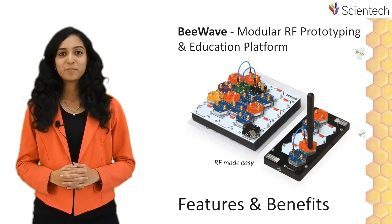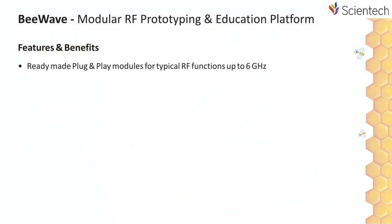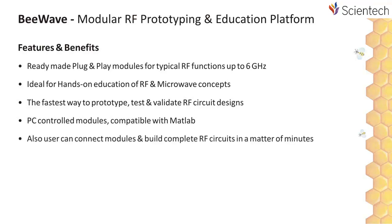Now, the various features and benefits of B-Wave: ready-made plug-and-play modules for typical RF functions up to 6 GHz; ideal for hands-on education of RF and microwave concepts; the fastest way to prototype, test and validate RF circuit designs; PC-controlled modules compatible with MATLAB. Users can also connect modules and build complete RF circuits in a matter of minutes.